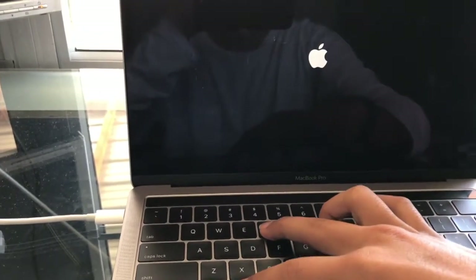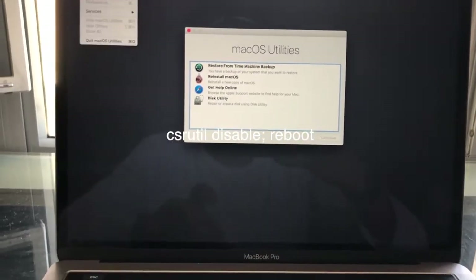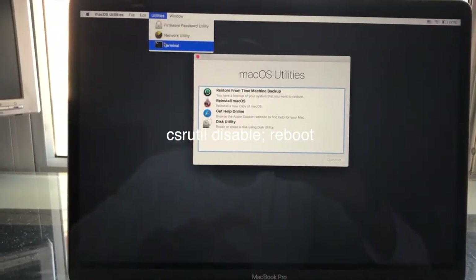Once you're in recovery mode, go into Utilities from the menu bar and select Terminal. It'll take a couple seconds to load but it'll be there.